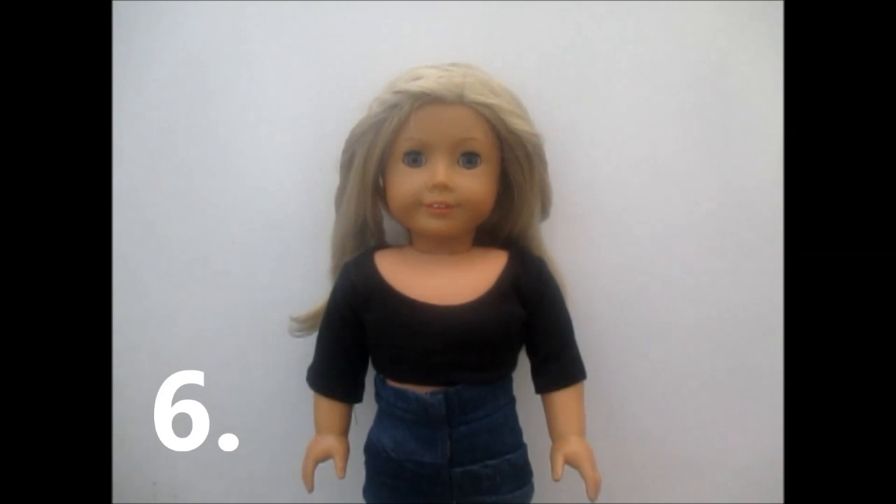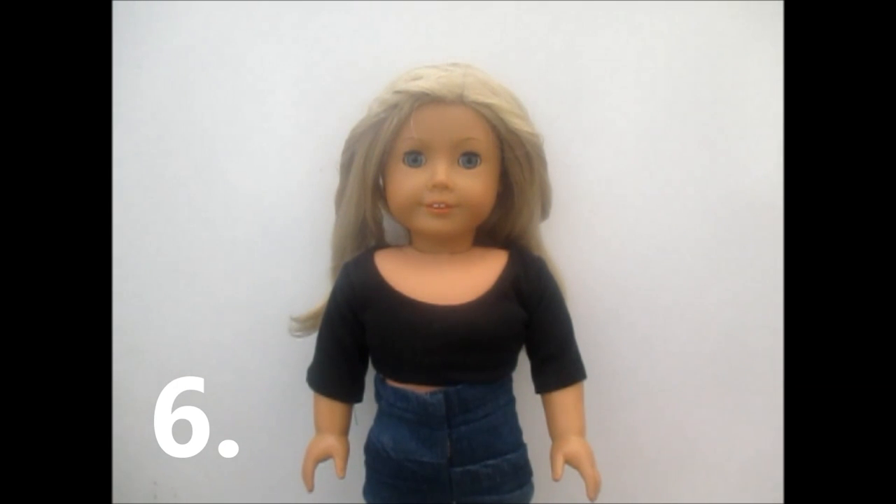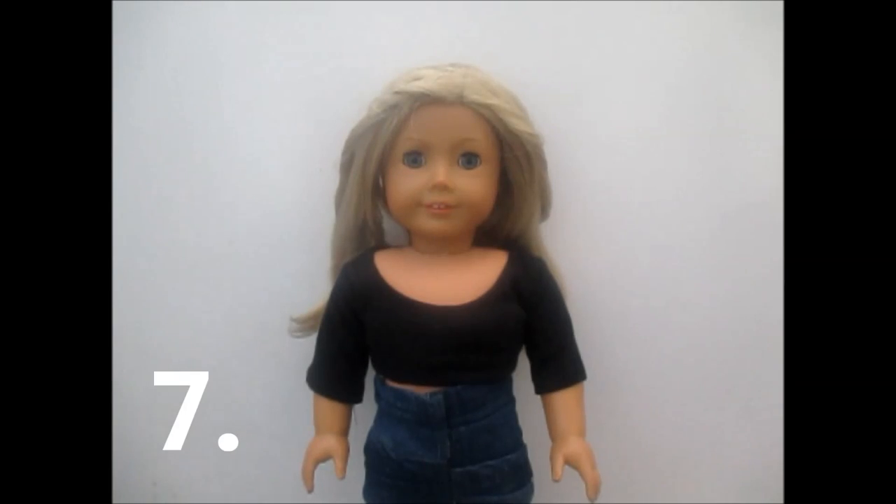Tip six: for preparation of your stop motion, get props ready. This is what I've had to do for my stop motion movie — I've put so much work into all these props, it's unbelievable. You have to either make props or buy props. If it's just a very quick stop motion of your doll walking from one place to another, you don't have to have props.